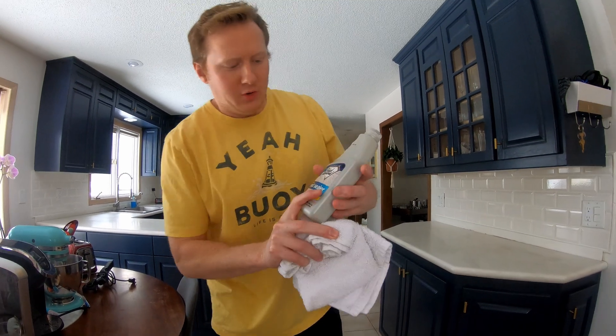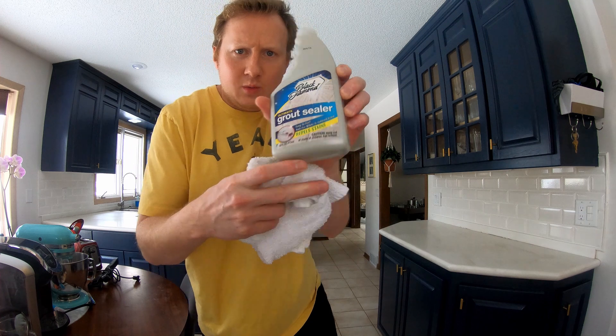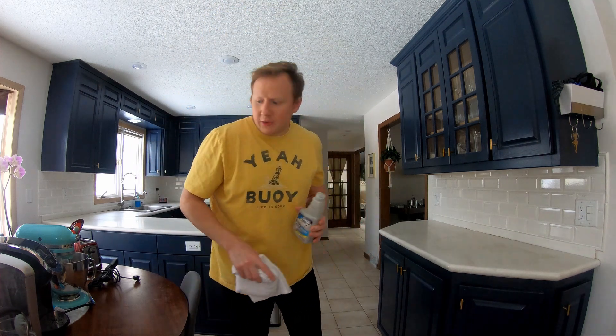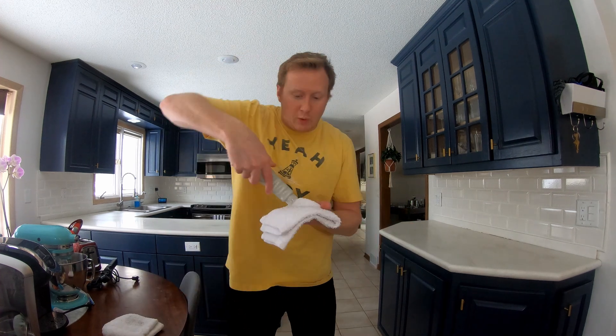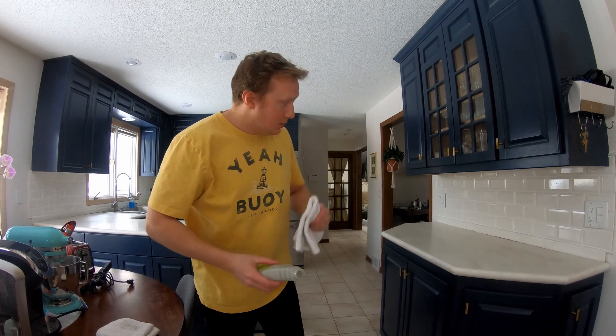For the next step we are using grout sealer, which basically puts a coating on the grout and keeps it from getting stained in the kitchen from general wear and tear. Because it's bright white grout, we want to keep it as clean as possible. It's just a little squirt bottle, so I'm going to put some on a towel, wipe it on the walls, wait a couple of minutes, and follow it up with a dry towel — and that's it.